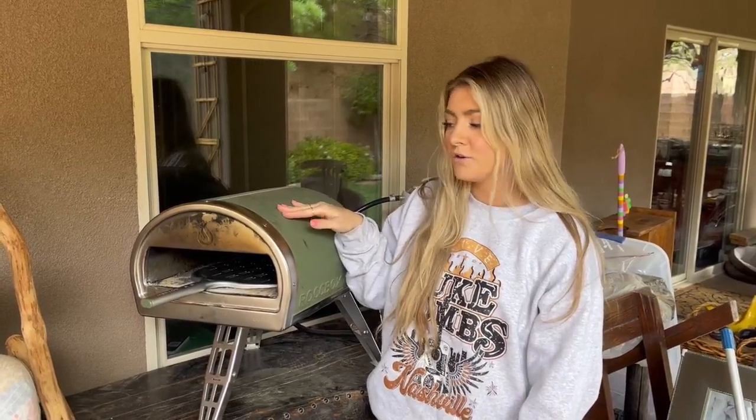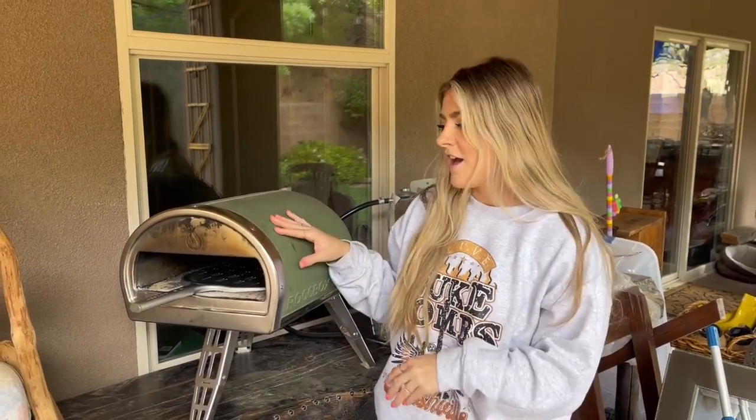The reason we love this is because it cooks pizzas literally within 60 seconds. I believe it reaches 950 degrees, which makes it so you're able to cook a pizza that fast — which is so fun for large gatherings. You're not having to wait for pizzas to be finished cooking, and it's awesome.